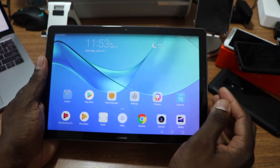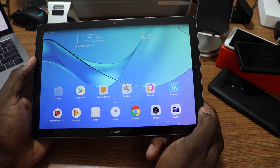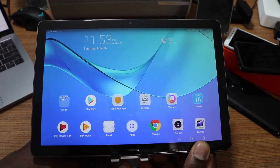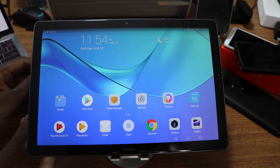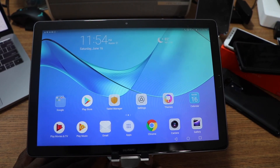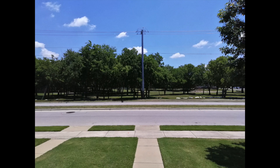They could have put the speakers on the edges — anything to make the sound face you. It's so weird to have Harman Kardon tuned speakers firing out the back. That performance and speaker disappointment is real. But let me end this on a positive note — the cameras were actually pretty decent. I'll show you footage from this tablet right now.